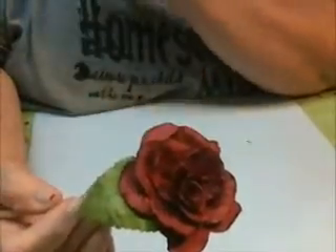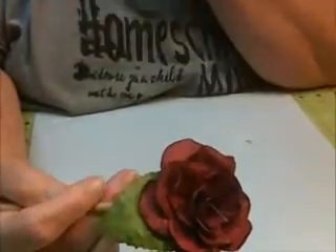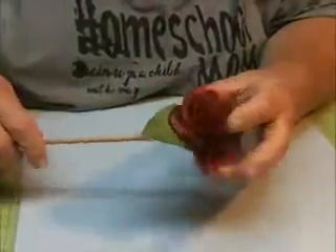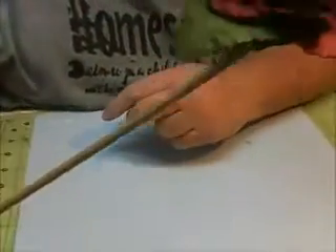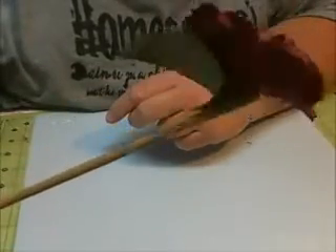I do it a little different, but basically it's the same cuts that he did. He uses a die for his. So I'm going to show you what we're going to need today. I do have this on a stick because a lot of people are wanting to put these in their bouquets, and I'll show you how that can happen.